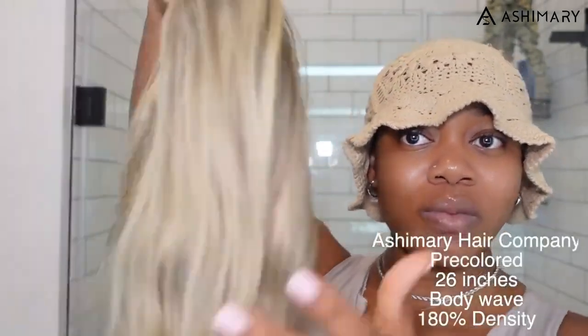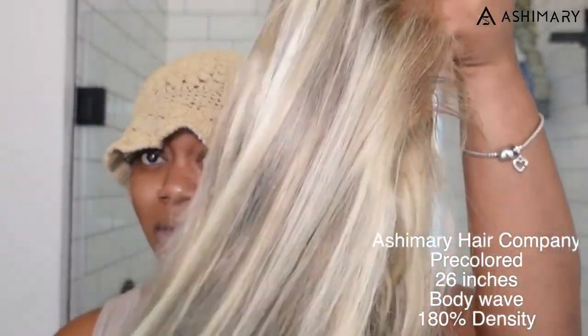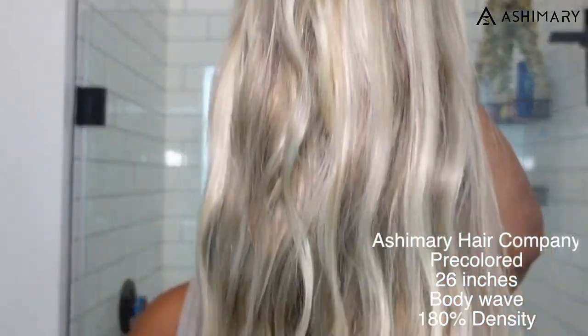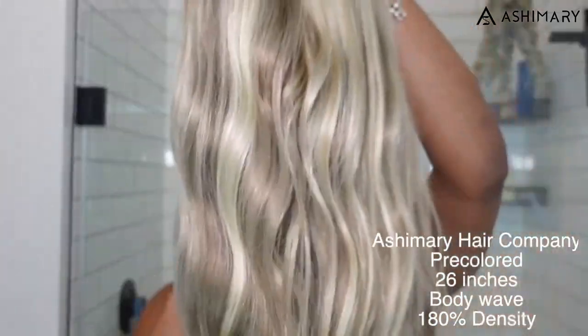Voila, this is it. We're going to be installing today — we're working with this wig. This wig is from Ash Mary hair company. Their color — they told me it was a 'milk tea' color, and I was like, what does that mean? But basically it's just a fancy marketing term for an ash blonde balayage look. Anyways, let's get into our install.